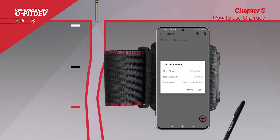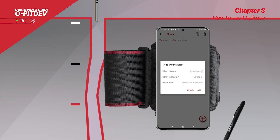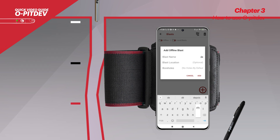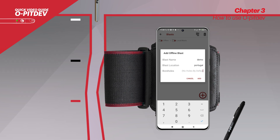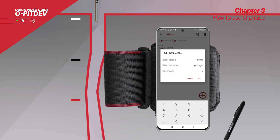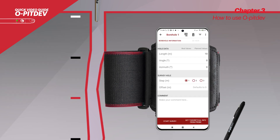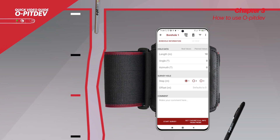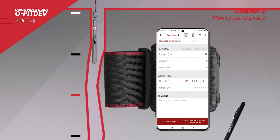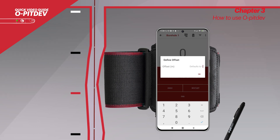As seen on the screen, the offline mode will be demonstrated. To create a blast, just click on the add sign and fill out the fields with the blast information: blast name, blast location, and number of boreholes. After clicking on the newly created blast, click on the first hole and define the step — one, two, or three meters. This will determine the interval between measurements after pulling or lowering the probe. For this demonstration, the step of one meter was chosen and the up hole direction was used.